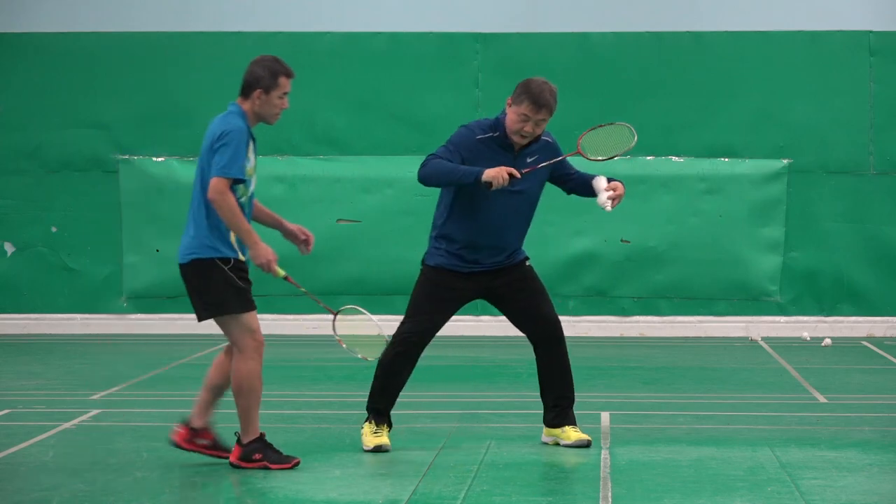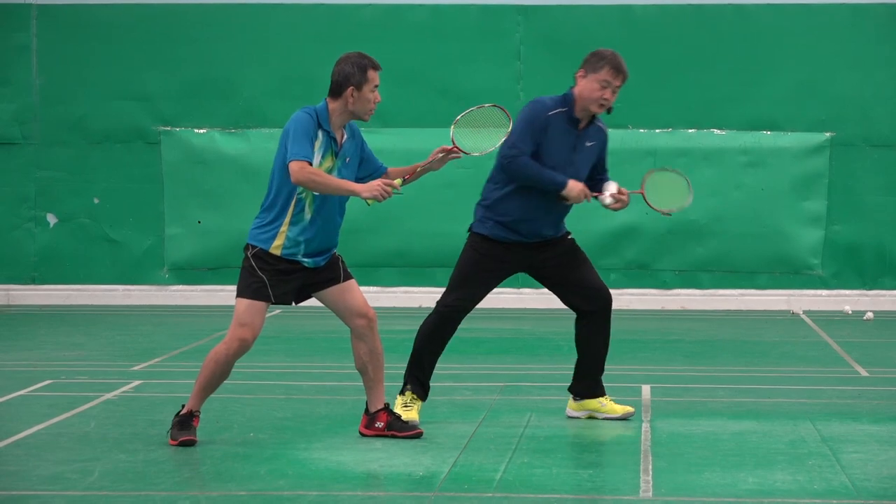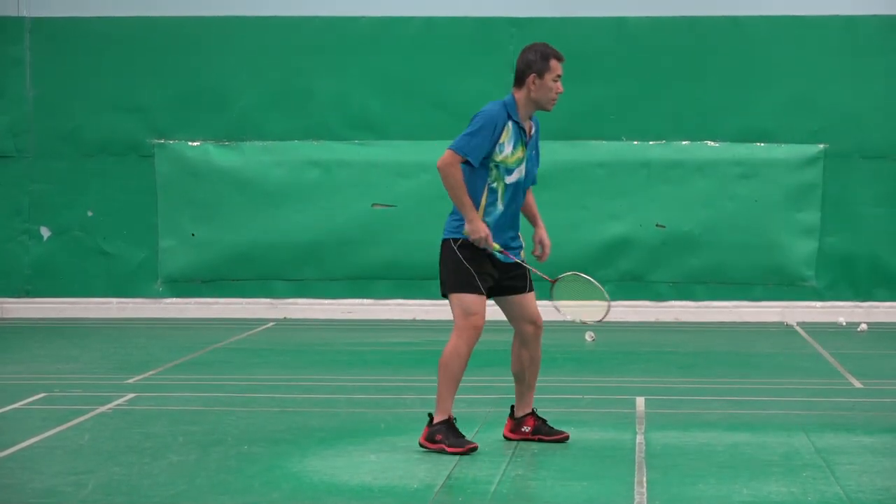Ready? Follow me. Ready? One. It's not one — one. Good. One and then attack.